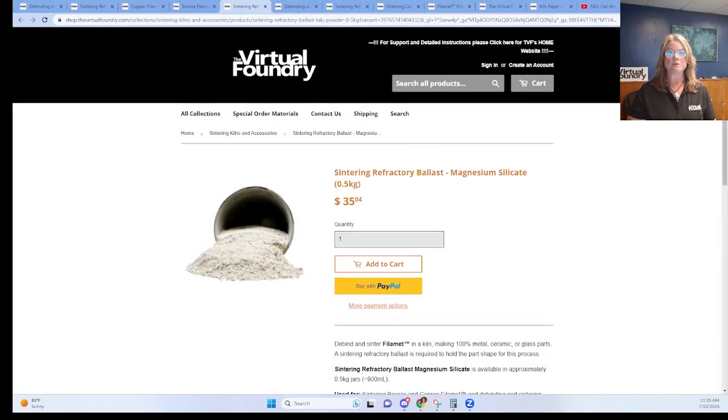Magnesium silicate is used during sintering for copper and bronze. This material works great for this process because it's very lightweight and has high lubricity. As the print is shrinking and densifying, the ballast will move out of its way, letting it shrink without causing cracks. The copper alloys are strong enough after debind that you can handle them — they're held together by an atomically thin layer of oxide that reduces during the sinter cycle.